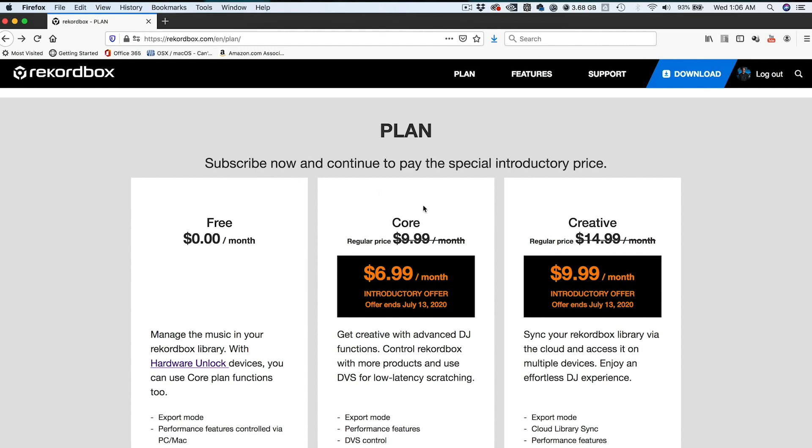If you have a Rekordbox compatible device that is not listed on this list, then you'll have to subscribe to the core plan to get the performance functions to work. What about DVS? I use turntables with Rekordbox. It says DVS control under the core plan. Does that mean I now have to pay?